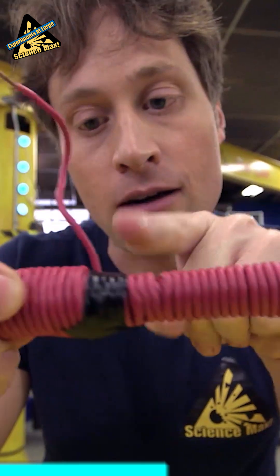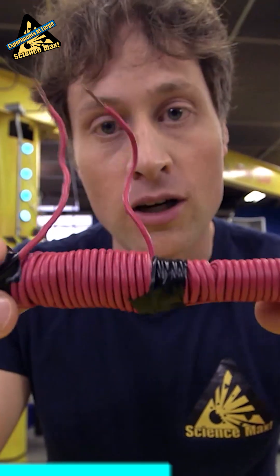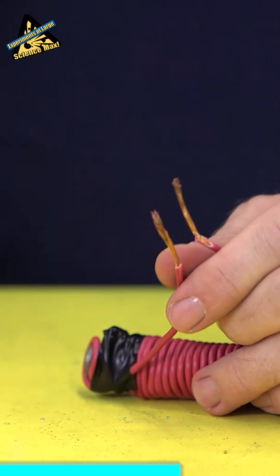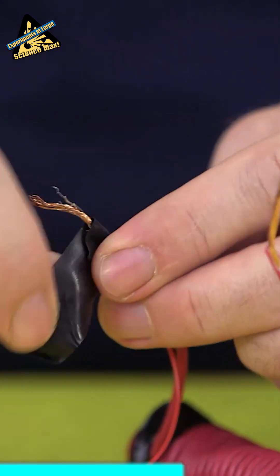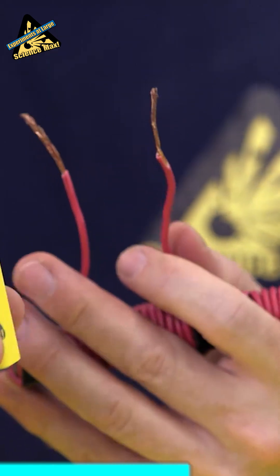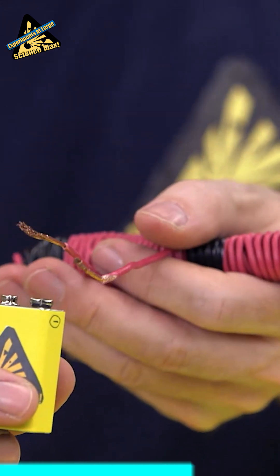Now, I've used some electrical tape here, here, and here to hold it all together. Using your wire strippers or a craft knife and the help of an adult, remove the plastic coating from the ends of the wires. Attach these wires to the wires from the on-off switch with electrical tape, or attach them directly to a battery if you don't have an on-off switch.